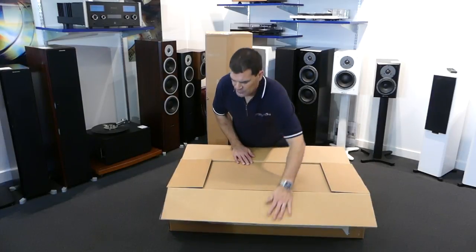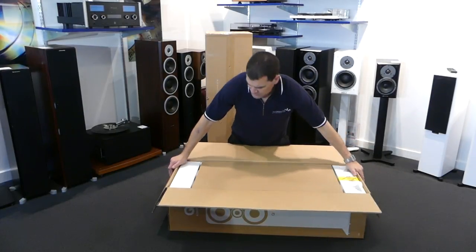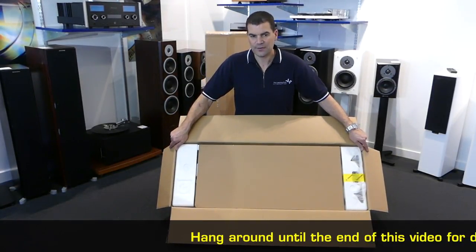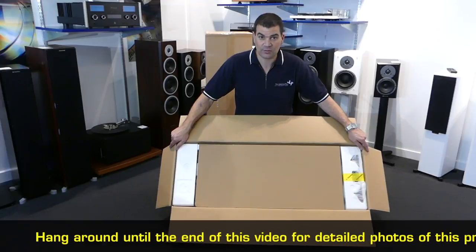Now, holding this open, you get to see some of the first things inside. I'll lift that up so you can have a quick look. Hang around for the photographs — you'll see close-ups of some of the accessories and bits and pieces.